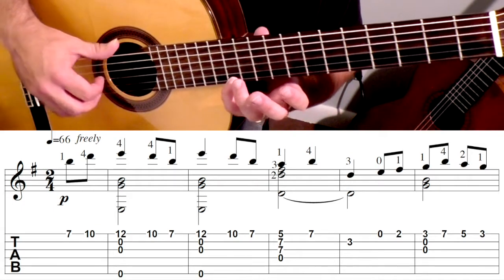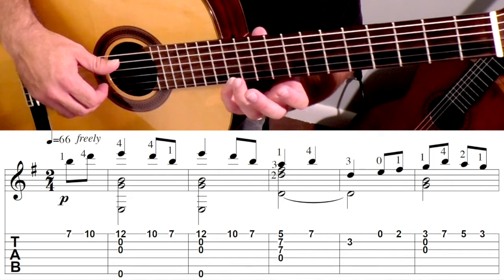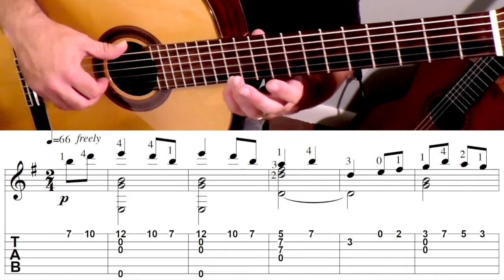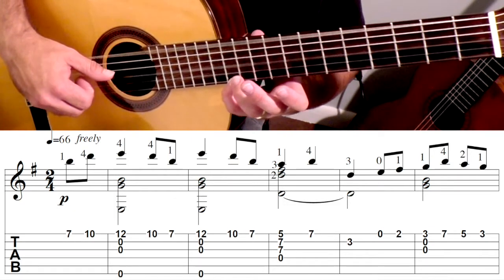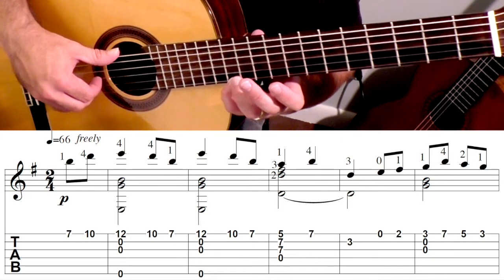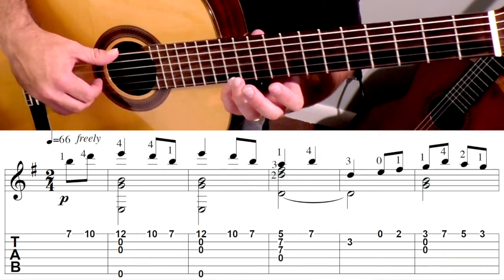Then we're going to take the pinky, move it up to the 12th, and you're going to hit the 6th, the 3rd, the 2nd, and the 1st. So you have a quarter note in that melody. So often I'll roll this chord like that. So when I roll a chord, I keep the fingers down, they're planted on the string, and I just pluck one at a time.